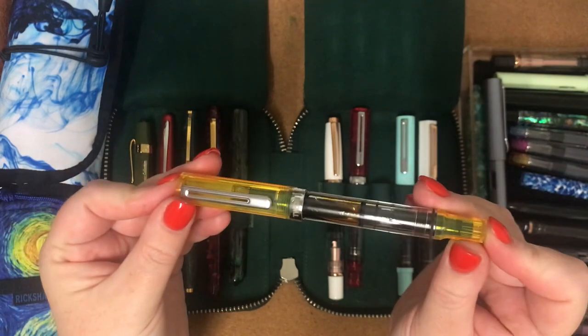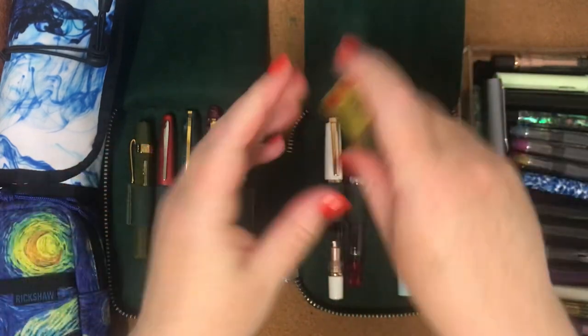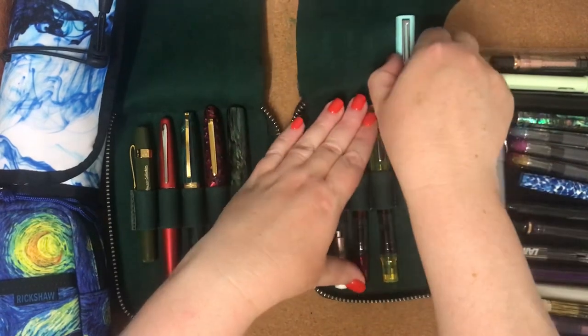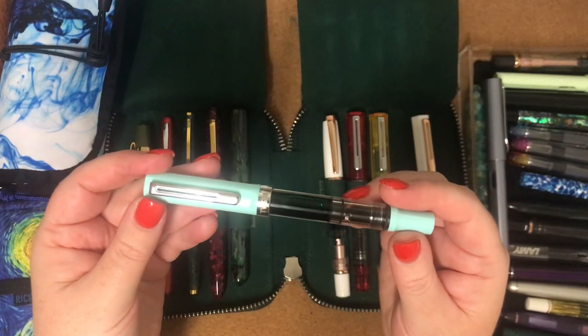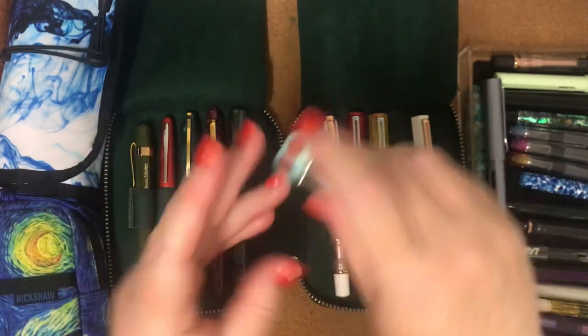This is the TWSBI Eco Transparent Yellow with a medium nib. And this is the TWSBI Eco Tea in Mint — it's got a 1.1 stub nib on it.